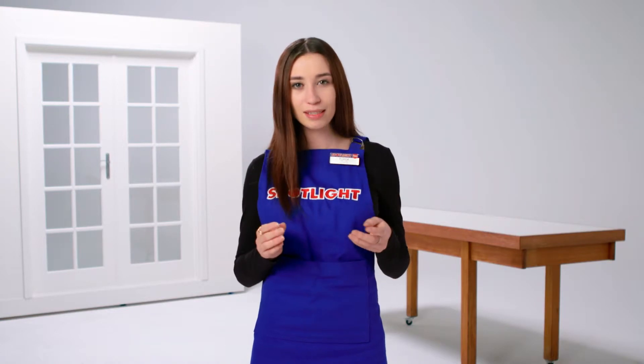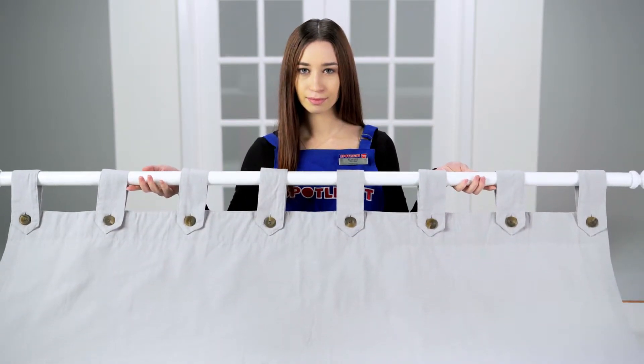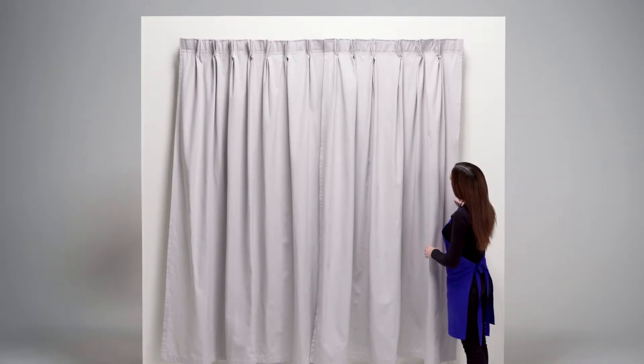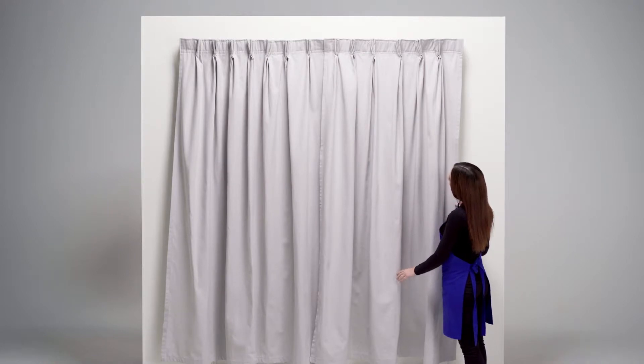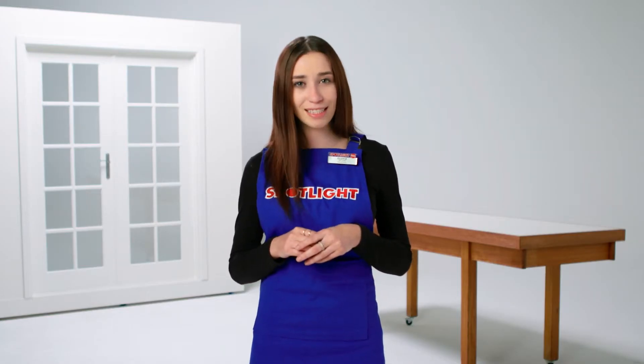You have the choice to keep the hardware visible or hide it away. In general, use rods when you want to be able to see the hardware, especially when you have a decorative rod. Use tracks when you want the hardware to be invisible or when you want to draw attention to your curtains and not the hardware. There is no right or wrong answer — it depends on your taste and the design you are trying to achieve in your room.